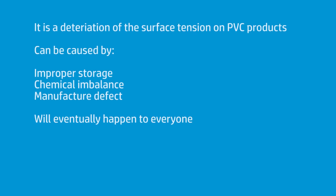Without going into too much of a scientific deep dive, bad plasticizer is a deterioration of the surface tension of PVC products — most common probably in banner. It can occur through manufacturing issues, possibly bad chemistry in the construction, or frequently through storage issues, especially if it's being shipped over from Asia on a container ship where it gets very warm and then cools back off again.